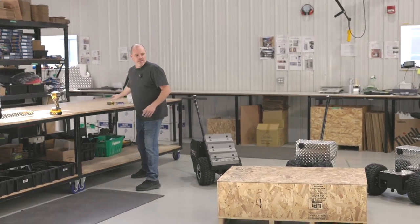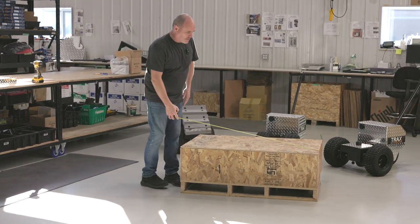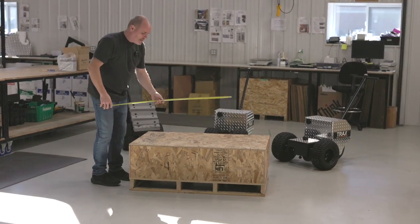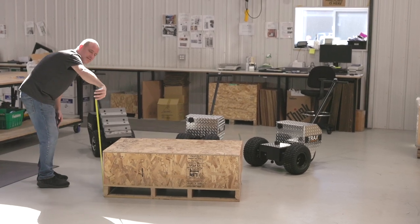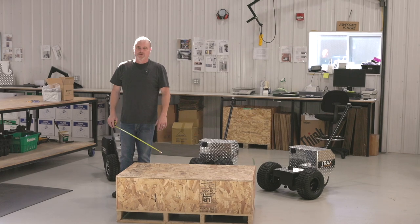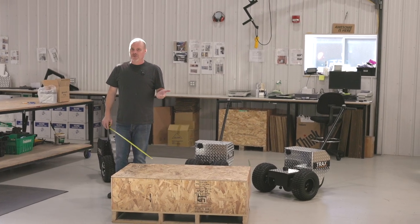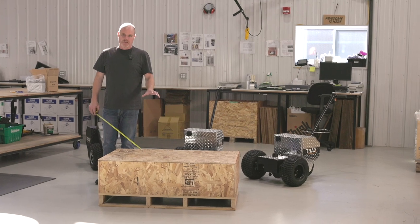To begin with, this comes in a wooden crate. The crate is going to arrive 48 inches wide by 30 inches by 18 inches tall, and the crate weighs 370 pounds. They're going to bring it to your door with a tailgate service LTL transport truck, so just be aware that's how it's going to work.